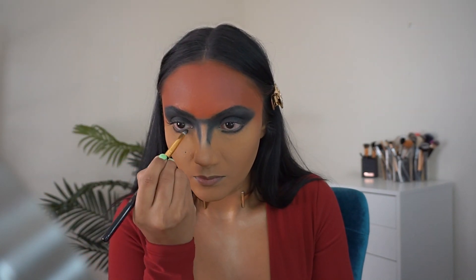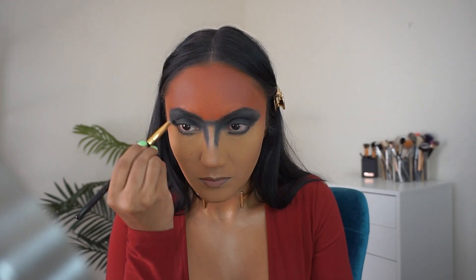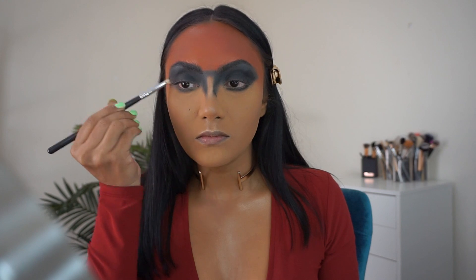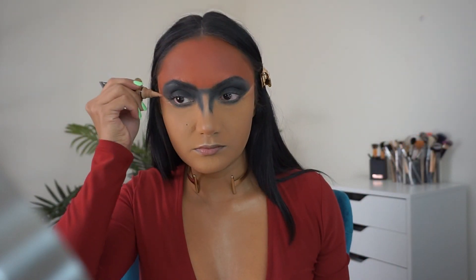Now I'm blending the black shadow on my bottom lash line, then connecting it to the top. Using this Clean Sigma Beauty E30 brush, I'm blending out the edges so it's a smooth transition.